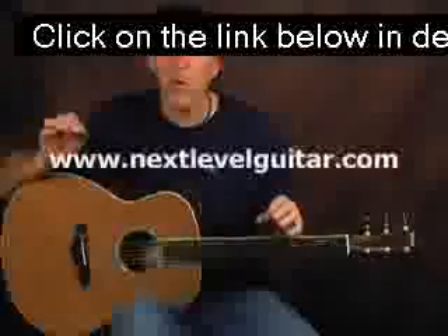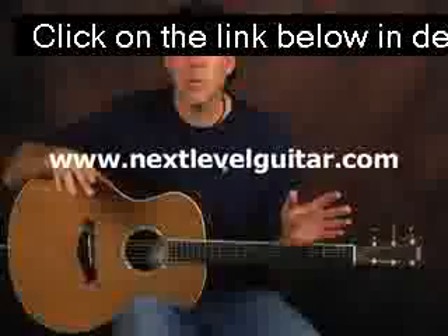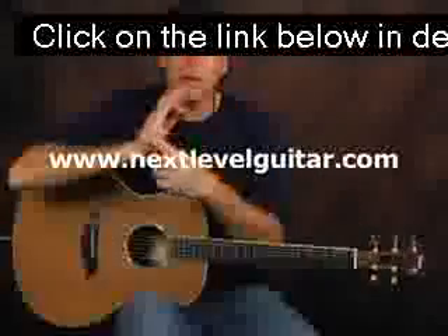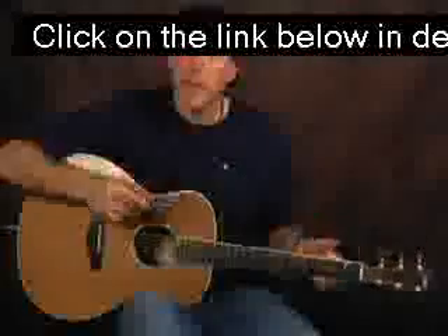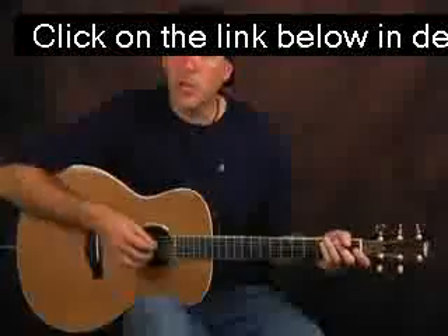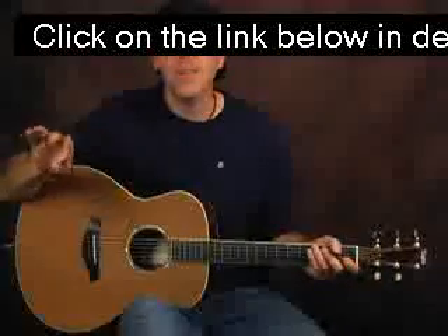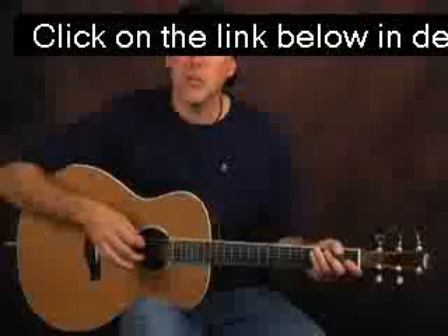We're going to be using this technique first with open chords because it's a little different technique to do with bar chords. In order to do this, you're going to be using this part of your fret hand to actually be muting the strings as you're coming down with a down strum. We'll start with down strokes, and later we'll get more sophisticated — maybe use it on up strokes — but you're going to be doing this on a down stroke.